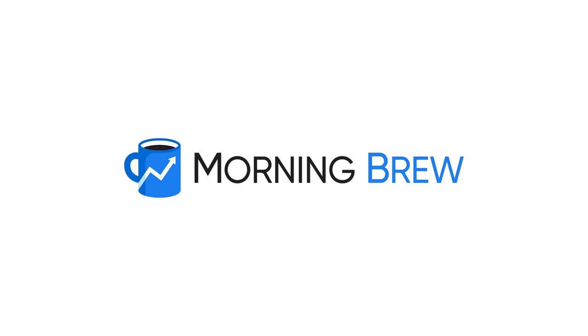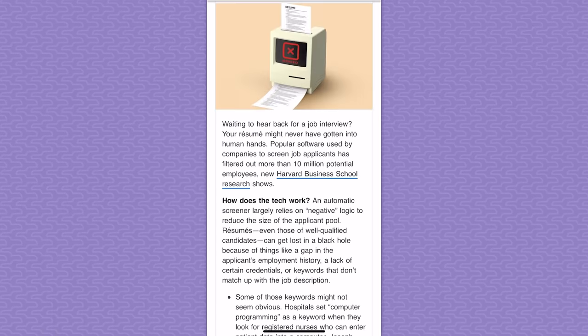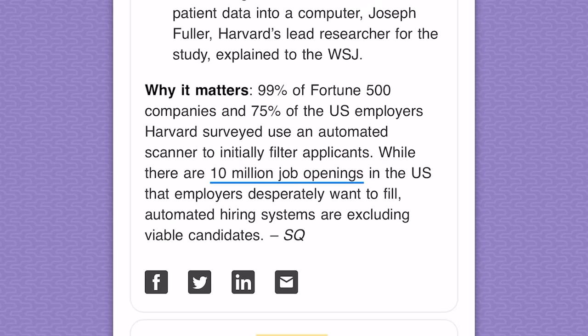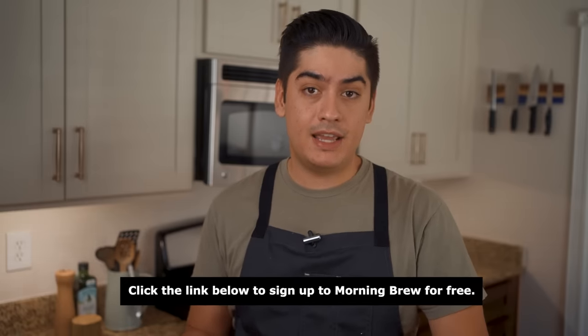Morning Brew has paid to be mentioned at the end of this video. Morning Brew is a media company that specializes in daily email newsletters. After you sign up, you'll get one email every day of the week containing that day's business news. Each one takes about 5 minutes to read, and they aim to both inform and entertain. I read today's Morning Brew and learned that 99% of Fortune 500 companies and 75% of US employers surveyed use an automated scanner to filter job applicants. If you're interested in business, finance, or tech, click the link in the description to subscribe to Morning Brew today. It's free, and it takes fewer than 15 seconds to subscribe.